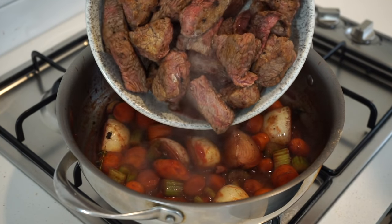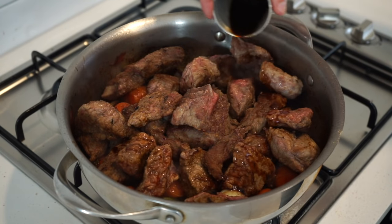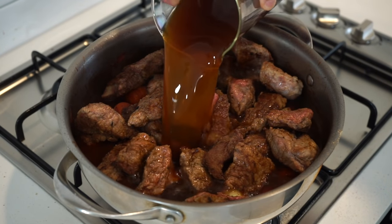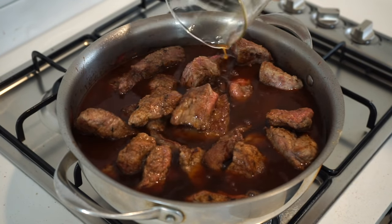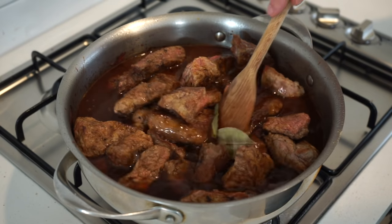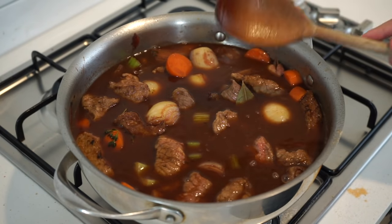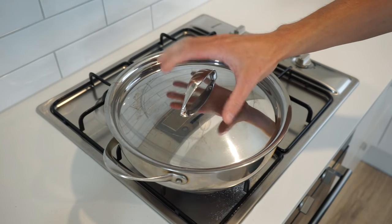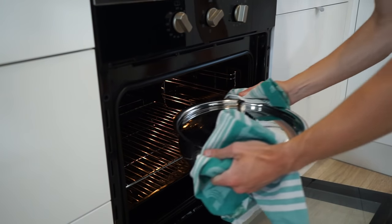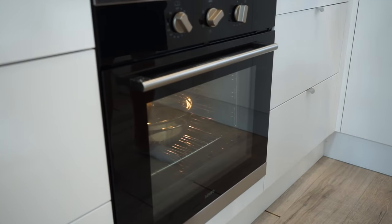Add the seared beef back in with any resting juices, then add 2.5 tablespoons or 50 milliliters of balsamic vinegar for sweetness, acidity and a beautiful molasses-like flavour, 1 litre or 4 cups of beef stock to create the sauce, and 3 bay leaves for a tiny fragrance — optional if you don't want to use them. Give this all a really big mix to combine and allow the flavours to come together, then bring to a boil over high heat, stirring occasionally. Once boiling, place on a lid or foil and transfer to a preheated oven at 180°C or 350°F and braise for 1.5 hours undisturbed.